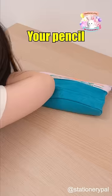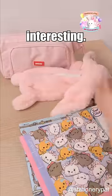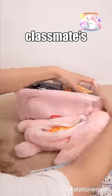She's about to wake up. Your pencil case looks nice. Let me see. No, no, no. There's nothing interesting. What? It's full of snacks. How dare you? What's in your classmate's pencil case?